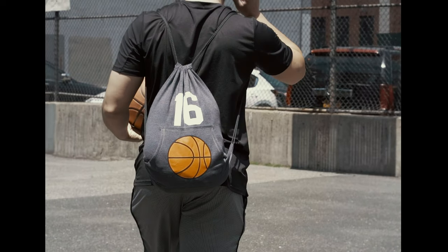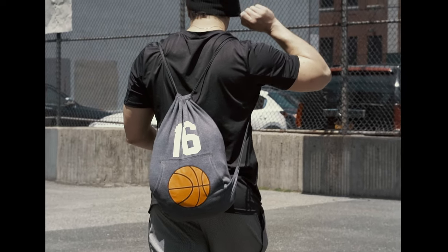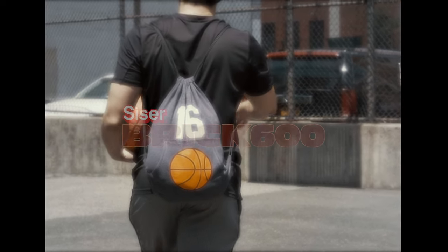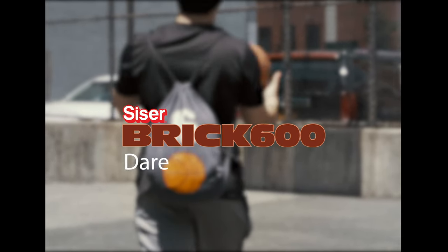Siser Brick 600 helps me keep my focus on the task at hand. It encourages me to make known the things I love, and to be bold in them. Siser Brick 600. Dare to be bold.